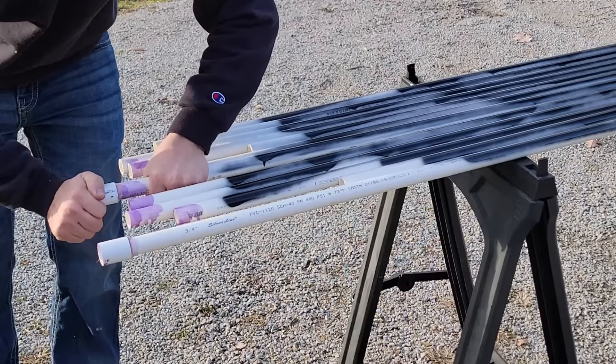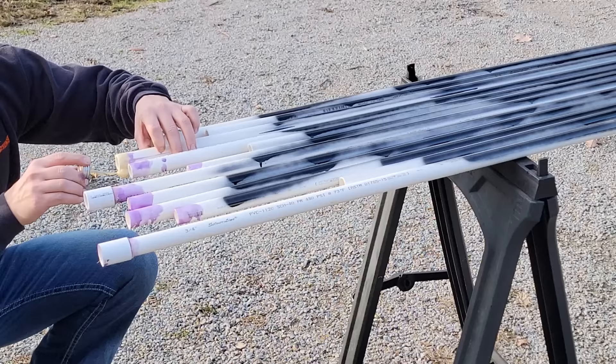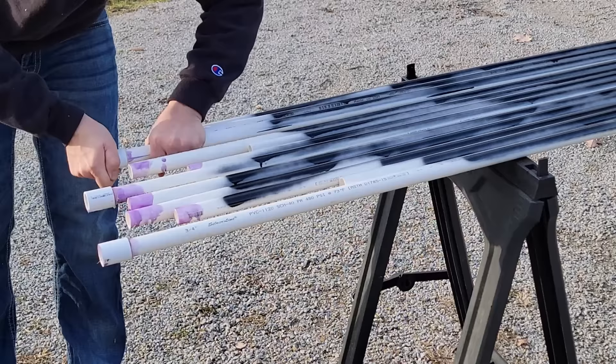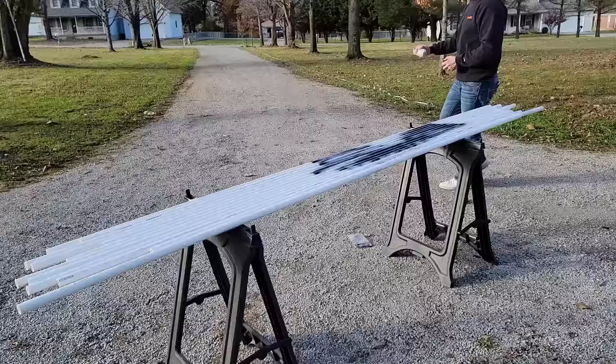That means you're going to need two couplings per arch, and not every section of the arch will have a coupling on it. To make it easier, select one piece to be the top and put a coupling on either side — there are your two couplings. Both side sections attach into it without a coupling, which makes it easier to keep track of everything.